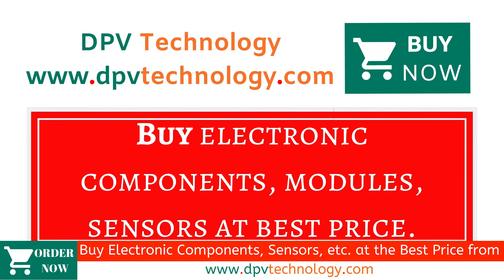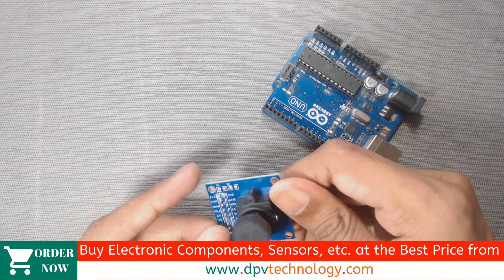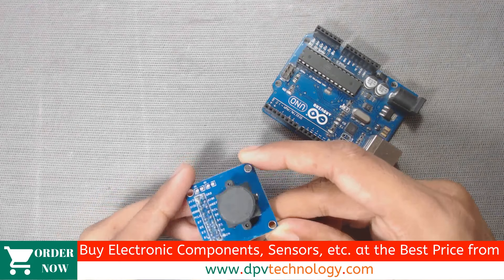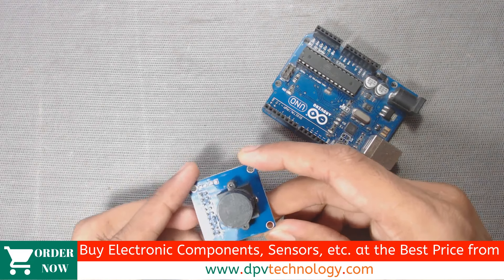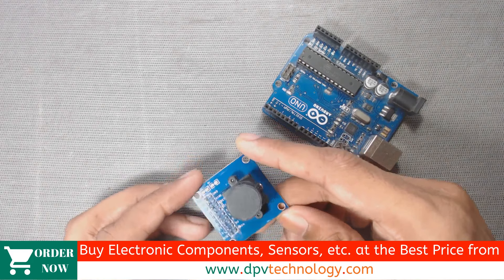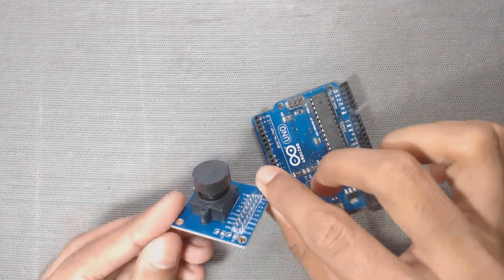The OV7670 camera module is a low cost 0.3 megapixel CMOS camera module. It can output 640x480 VGA resolution images at 30 frames per second. It requires 3.3 volts, which we can supply from our Arduino board to power this module.